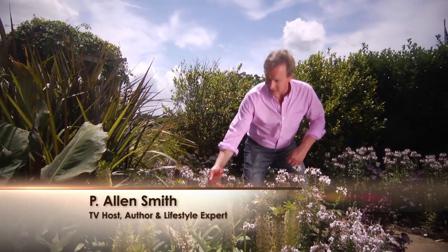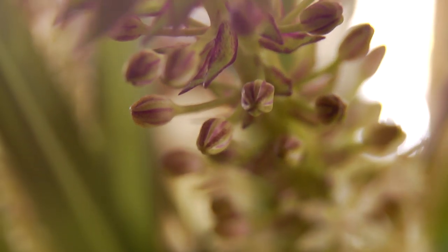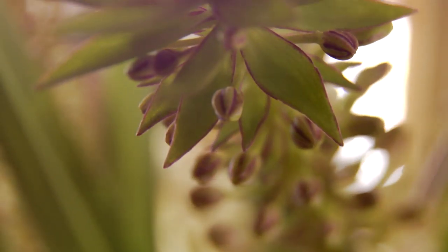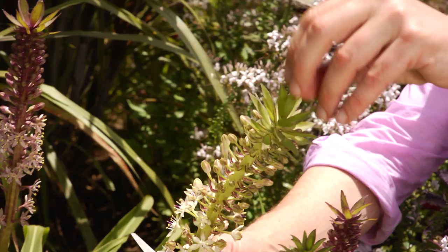I want you to meet the pineapple lily. Just look at this. Isn't it unique? I just love the shape of this plant. You see, there's the body of the pineapple, and there's that little top or crest of foliage that we see on the fruit itself.